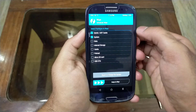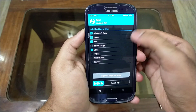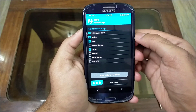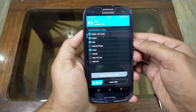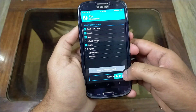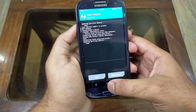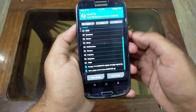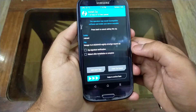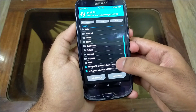Now check Dalvik cache, system, data, and cache. Do not check the internal storage — it will erase all your storage. Now swipe right to continue; it will take about 1 minute. Then click the home button and go to install. Here is your internal storage — that is why I said, do not clear your internal storage.